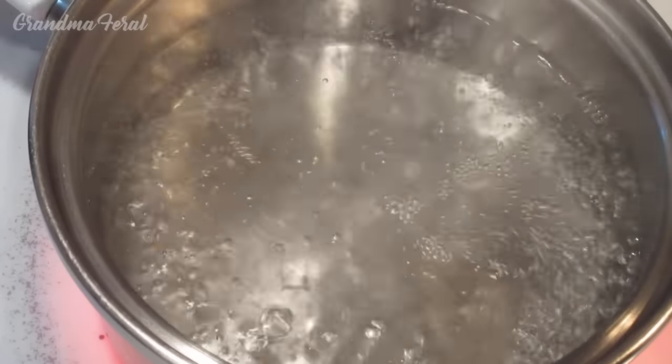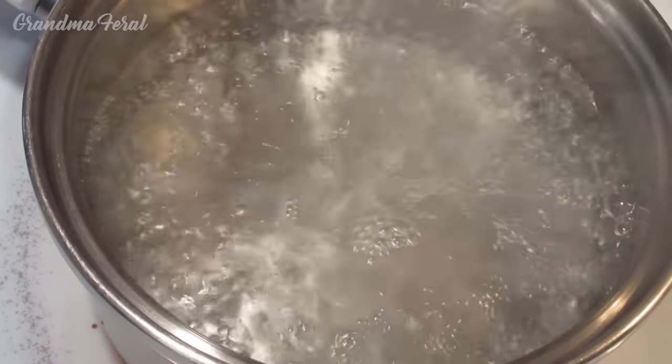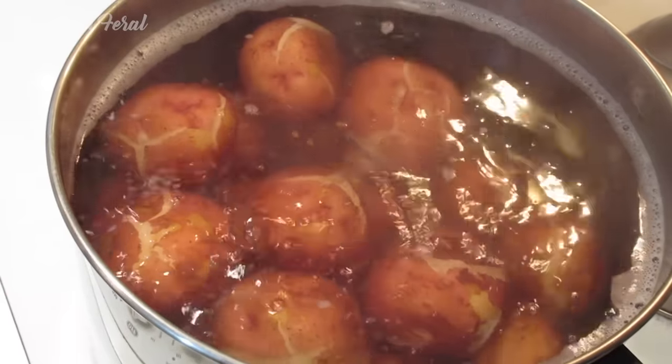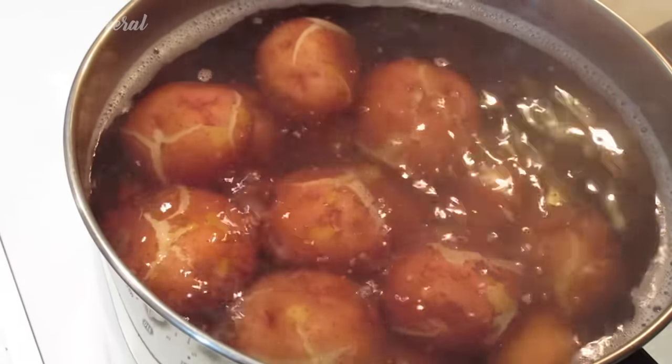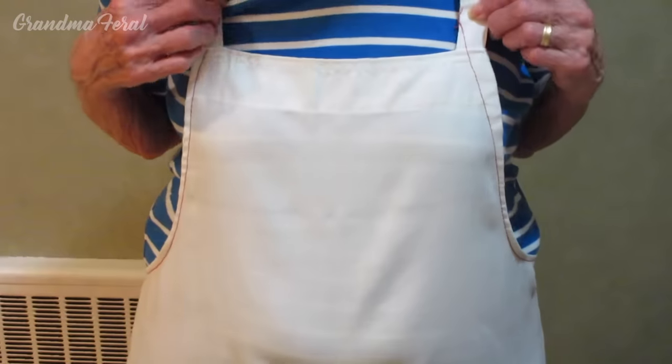We're going to remove it from the burner and let it cool off. My potatoes are done — it's been 25 minutes and the potatoes are ready to be drained in the colander, and then I'll let them cool off.